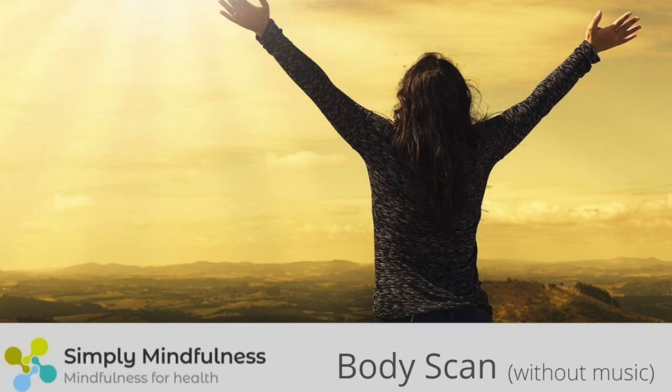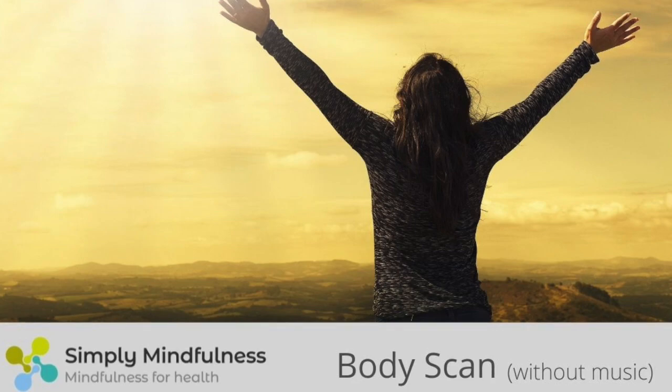When you notice the attention has wandered off, without being critical that it has, acknowledge what's drawn the attention away. And then gently guide your attention back to the part of the body you intended to focus on, which in this moment is in the knees.